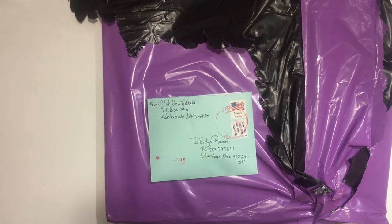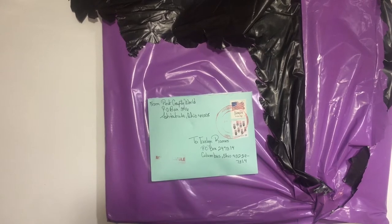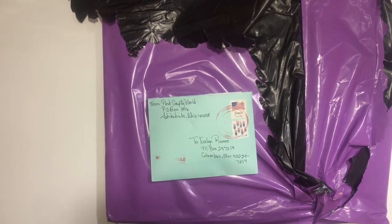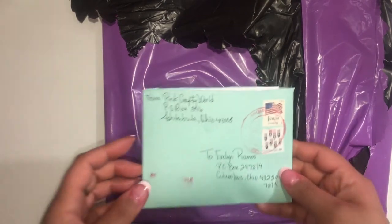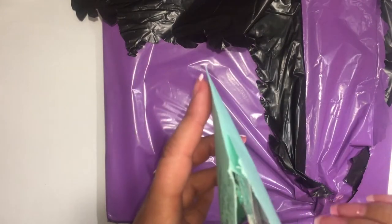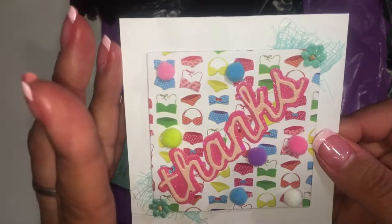Hi everyone, welcome back to my channel! Thank you so much for stopping by. I wanted to share a couple of things — something Maria sent me, she's Pink Crafty World, and something I purchased from a d-stash. It was really unexpected and just pretty sweet, so I appreciate it.